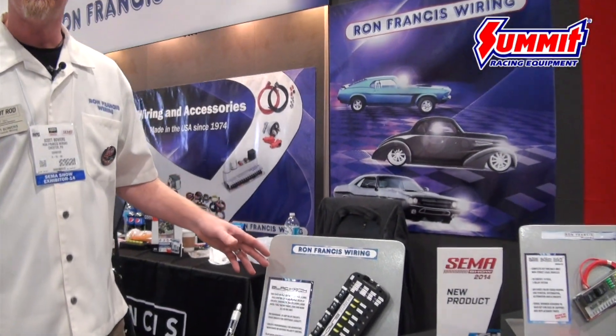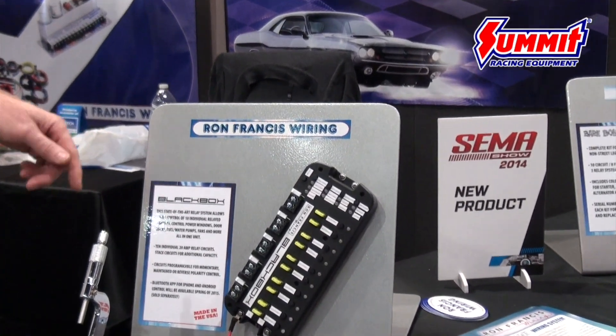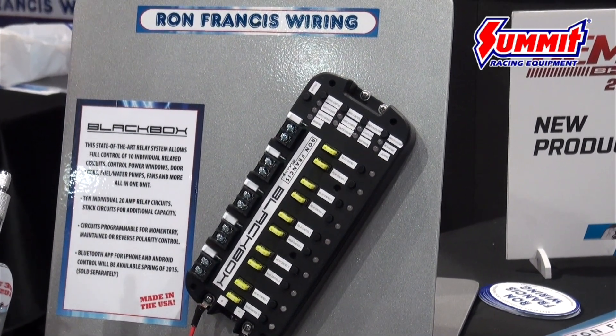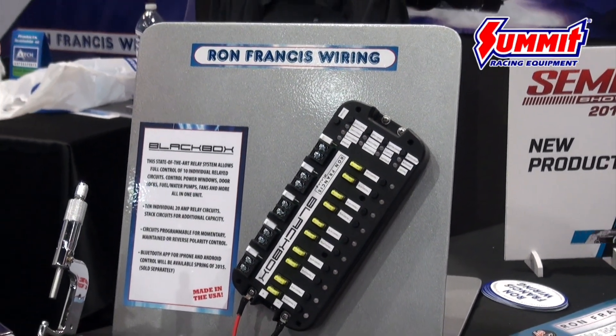It has 10 individual relayed circuits that you can program individually to behave however you want with simply pressing a few buttons. You can make the relay behave by controlling a ground circuit or a power circuit to activate the relay.